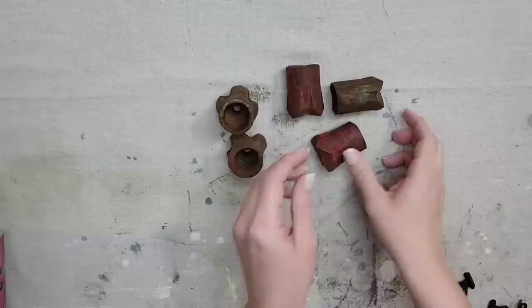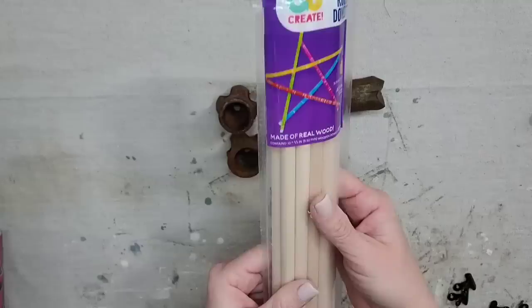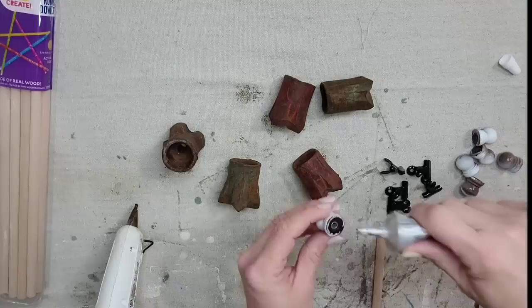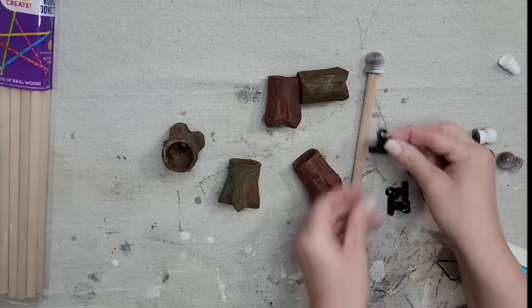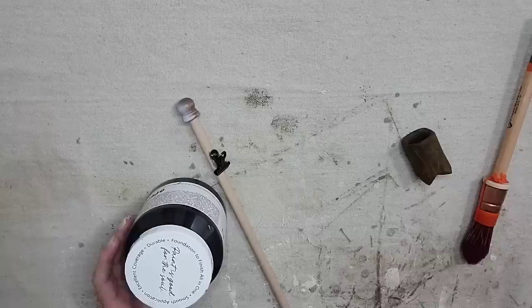I have no clue what these things are — if you know, definitely leave me a comment below! But after y'all see how cute this project turns out you are going to be looking for these things everywhere. I got these dial rods from Walmart and they fit perfectly inside these little metal things. I'm also using little black metal clips ordered in bulk on Amazon, and little wooden pieces left over from taking apart a magazine rack — I keep everything because eventually I will need it. I'm using a combination of hot glue and Gorilla Glue to glue these pieces to the dial rods — putting the finial at the top and the clip a little bit lower.